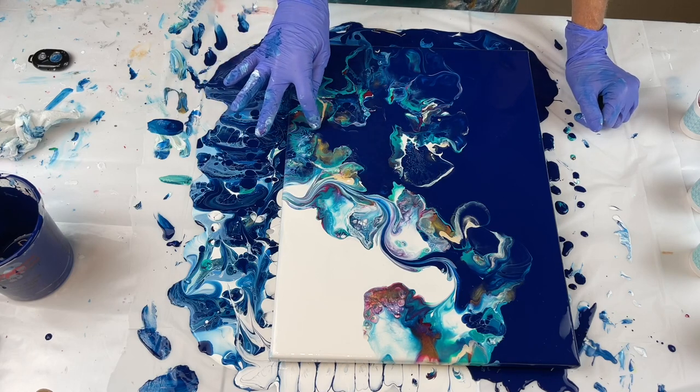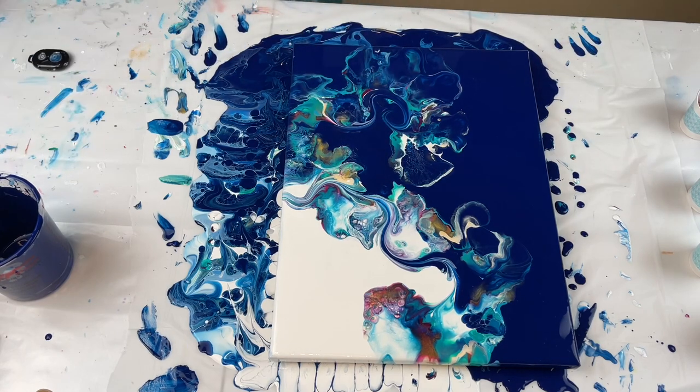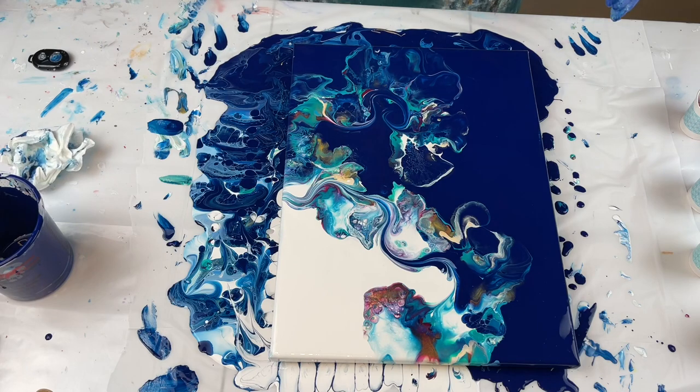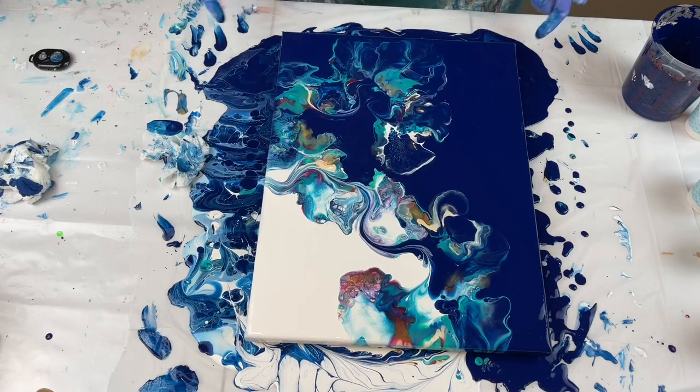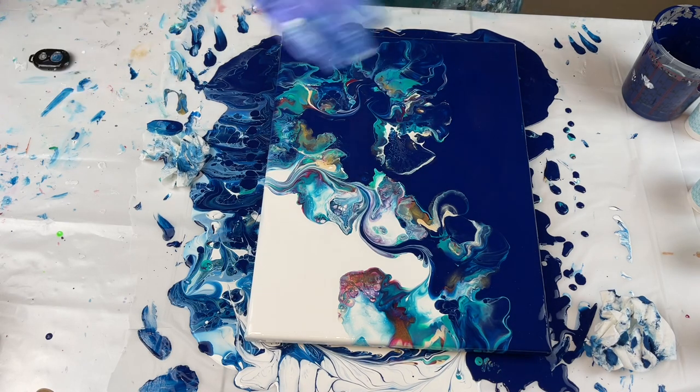It gives it some flow and movement — it's really cool. Oh, that looks pretty. This one I had to work really hard at. As you saw, I had to scrape the painting and redo it. But it is gorgeous, it is really pretty. I like it. I'm going to bring you down for a close-up — I will see you in a minute.